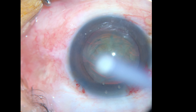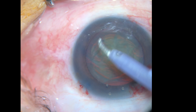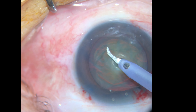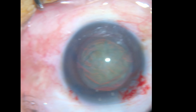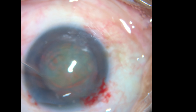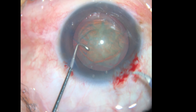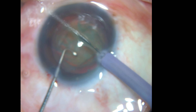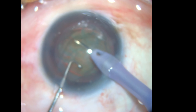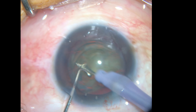Para esta técnica, necesitan la punta de ultra chopper de SCAF y el sostenedor de núcleo. Ingresamos al ojo con la irrigación encendida para mantener la cámara y evitar colapso. Una vez ingresamos, el ultra chopper nos permite hacer aspiración.